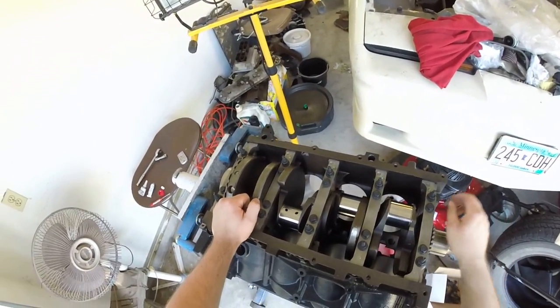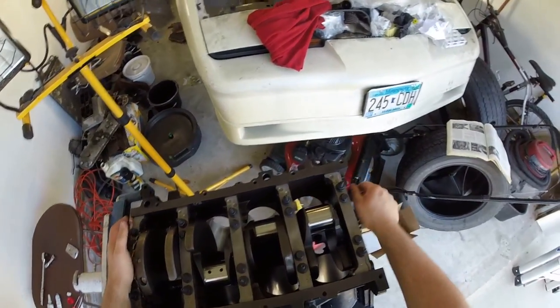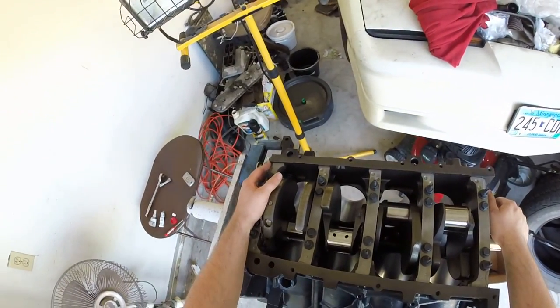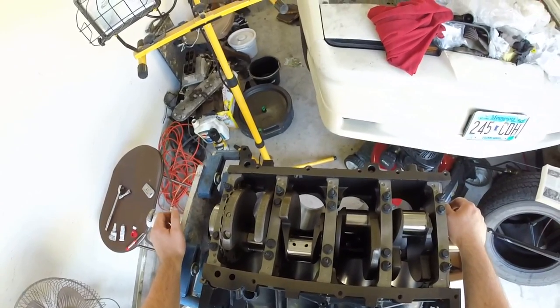Make sure all that's good to go. Then set your crank on there gently, as carefully as possible, making sure everything is where it needs to be. Then you can put the caps on.